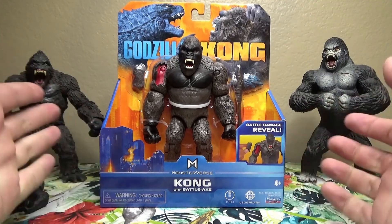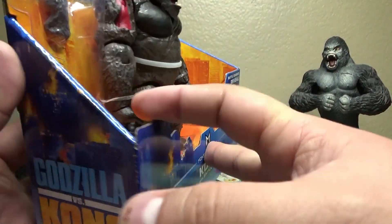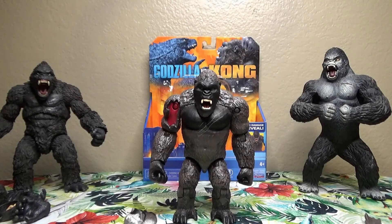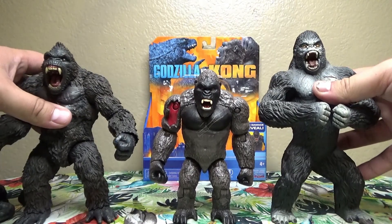So let's talk about Kong with Battle Axe — he's a very nice figure. Let's take a little look at the box here, we'll kind of speed through this. And out of the box, this Kong is looking good.